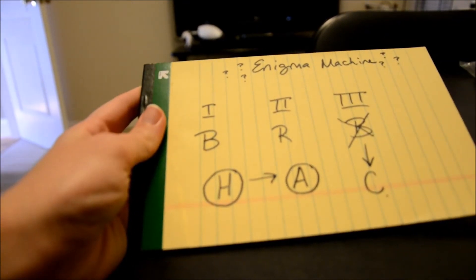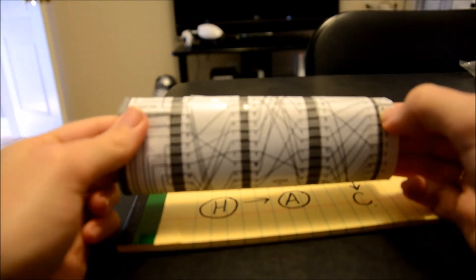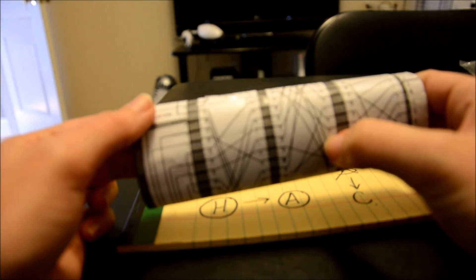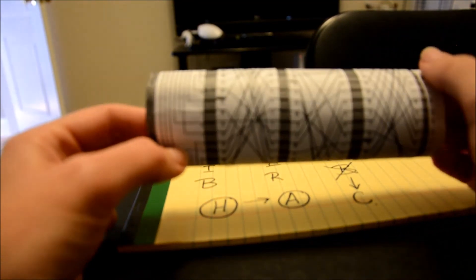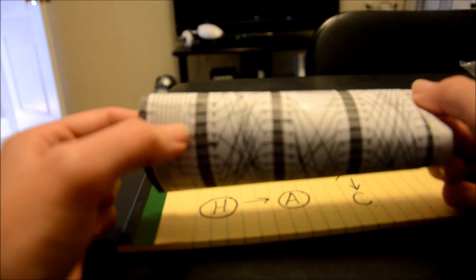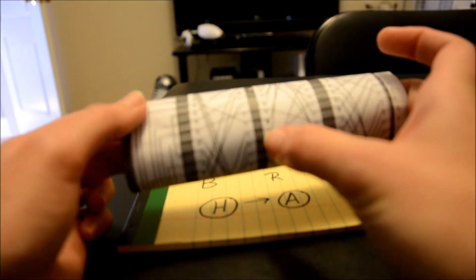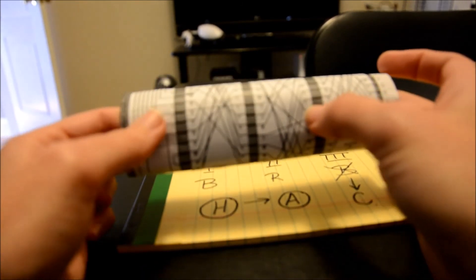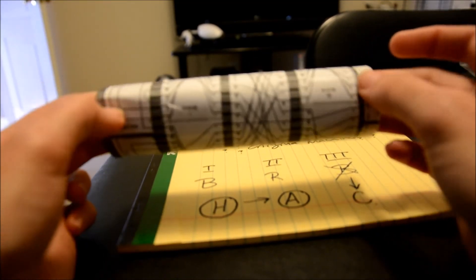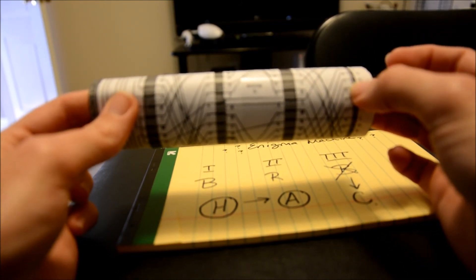Now if I'm decrypting a message, the cool thing is that the Enigma machine works exactly the same way. Let's find the letter A: A becomes F. Find F, and F becomes P. Find P, and P becomes J. Turn this way to find J, and J becomes I. Now we turn the other way: I becomes Q. Q becomes X. X becomes T. And T becomes H — they're on the same line. So that's how we know it's working properly.